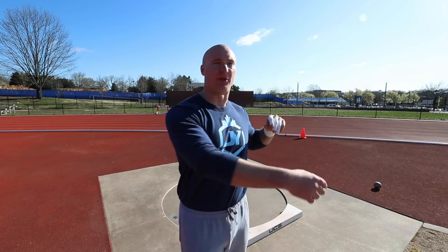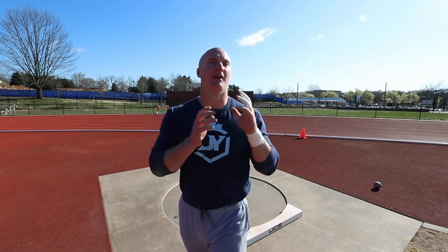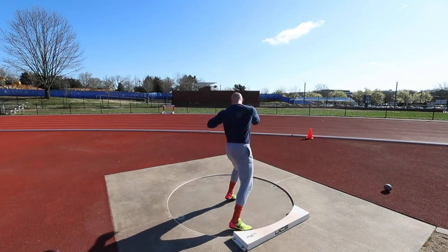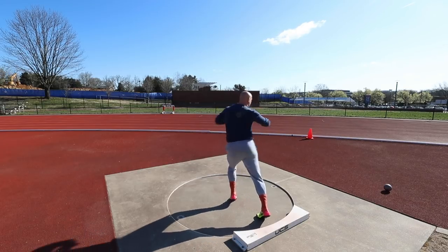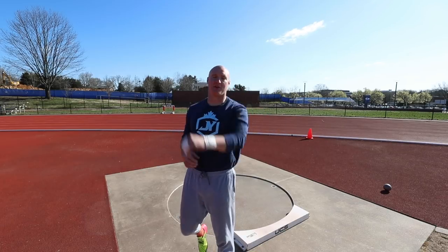The first thing I want to work on today is hand position. The second is maintaining more level shoulders throughout the throw — I have a habit of dropping this right arm in the middle and it sets up a weird orbit. The third is a more active right foot from the back to the middle. I'm going to start with half turns and do a few drills without the shot put to feel it — level shoulders, more active right foot, and keep the shot in a good spot to get a good push.